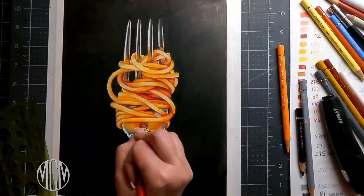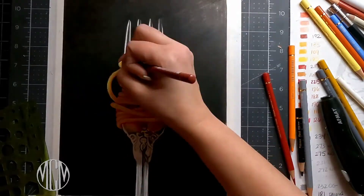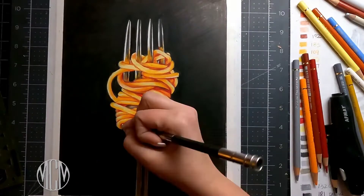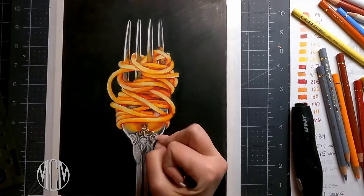Your drawing goes a whole lot easier and a whole lot quicker when you prepare things ahead of time. So do your homework — get your pencils all sharpened ahead of time, swatch them all out, and get all the tools necessary to complete this drawing. You'll have a much easier time of it.